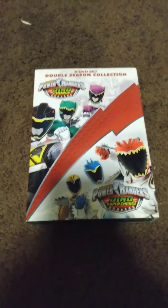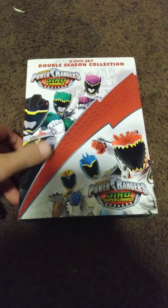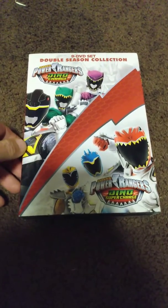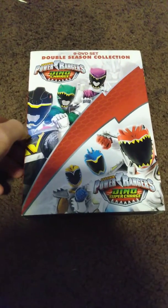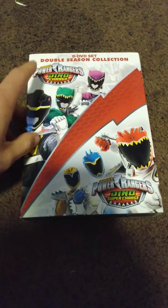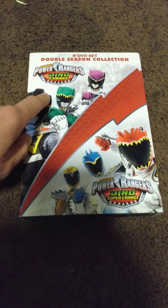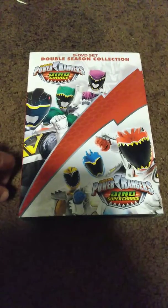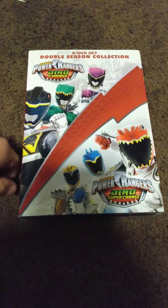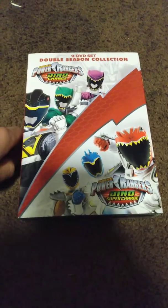Hello everyone, welcome back to my channel. In this video I want to talk about my new DVD collection of Power Rangers — this time a double feature which contains Power Rangers Dino Charge and Power Rangers Super Dino Charge. I got this on Amazon for about 20 bucks, which wasn't that expensive, which was good.